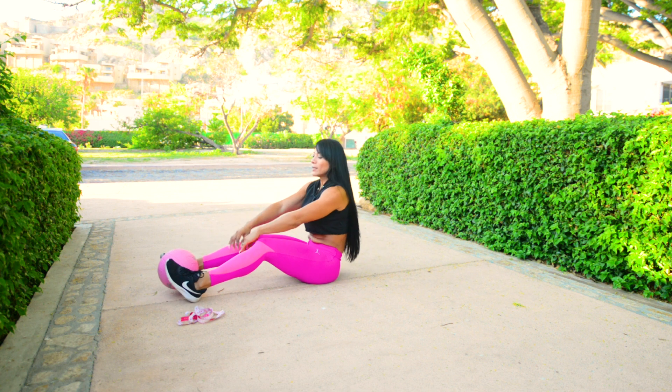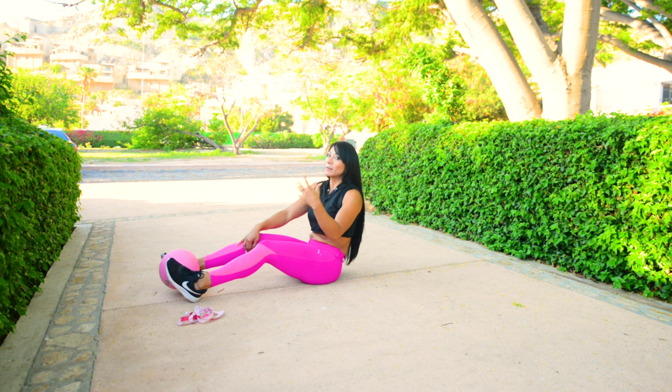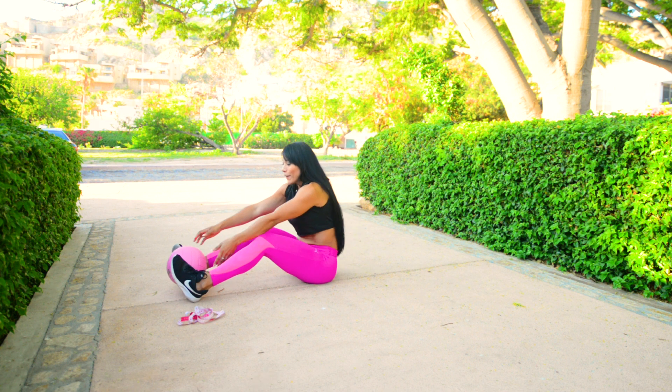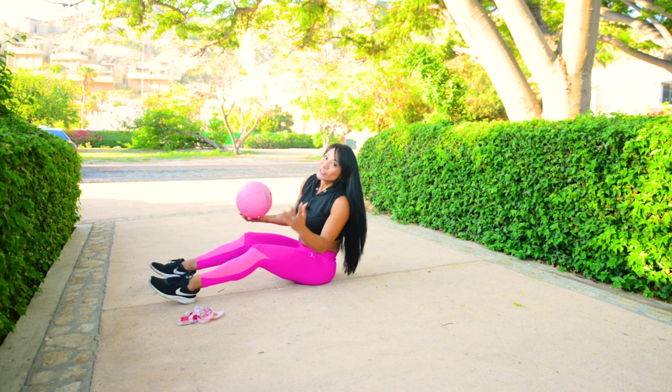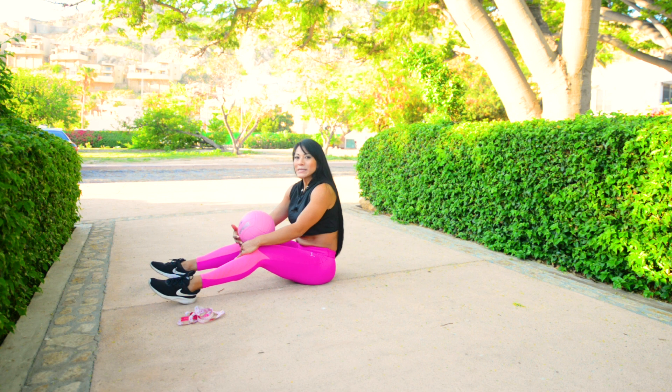Y entusiastas, este fue el ejercicio más intenso. Cada ejercicio va a ir subiendo la intensidad, y ya los últimos van subiendo la intensidad, más fuerza en el abdomen, más cansancio. Pero eso no significa que no se pueda — sí se puede. Ahora vamos a pasar al último ejercicio.